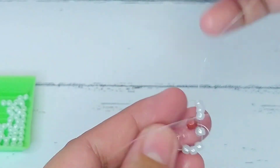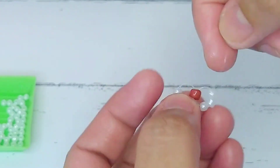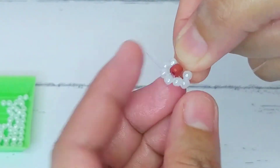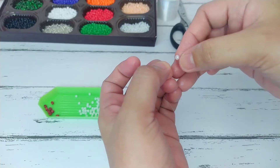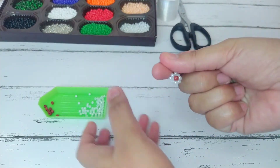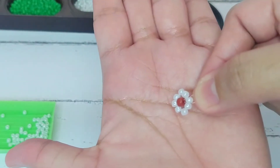After that you just have to pull the left and right string — your beads should look like this. Next, get another luster white bead and cross the string through it. Now we already have a complete flower.